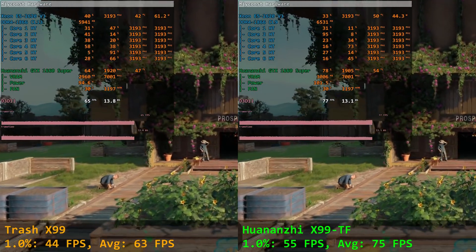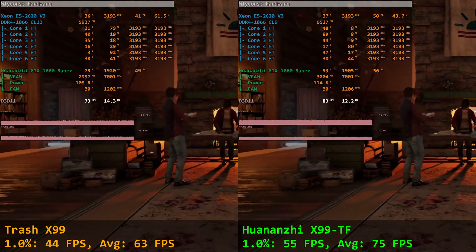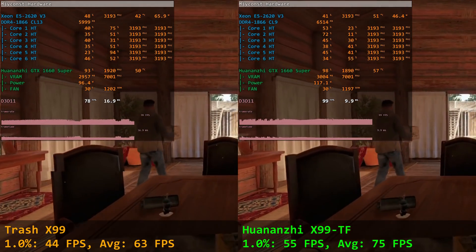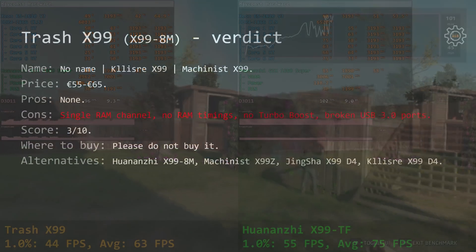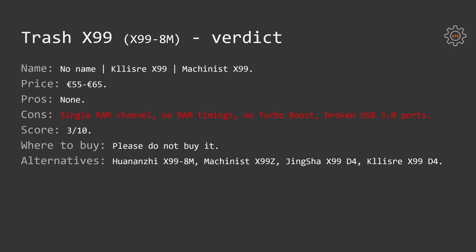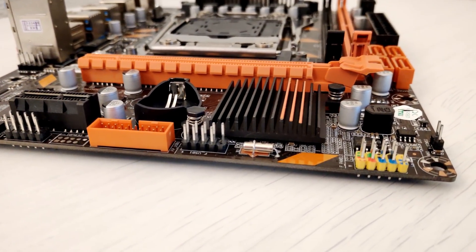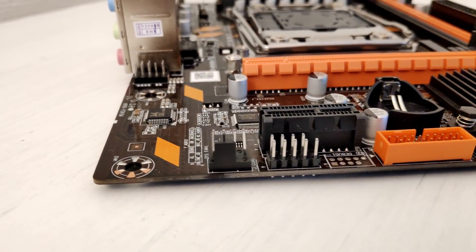To finish this video, here's a short conclusion. The Trash X99 can be bought from AliExpress under any name — it can be sold as Klisra X99, Machinist X99, or basically anything. It doesn't change a thing; this motherboard is trash and you should not buy it. AliExpress asks 55–65 euros for it. For the pros, there are none. For the cons: just one memory channel, no RAM timing adjustments, Turbo Boost doesn't work correctly out of the box, and broken USB 3.0 ports. My score is 3 out of 10. Please do not buy it — maybe if people stop buying this trash, Chinese factories will start thinking about what they produce and stop making such garbage.